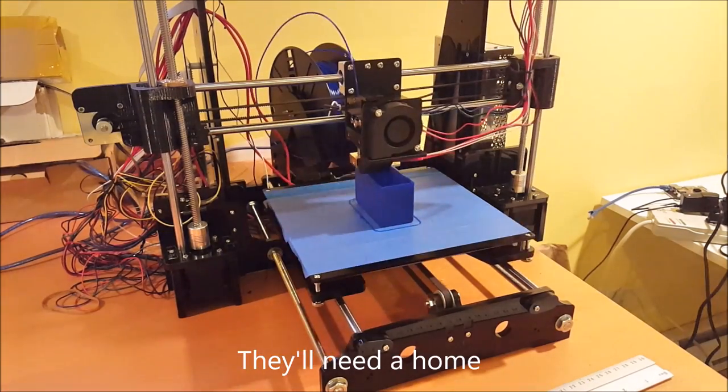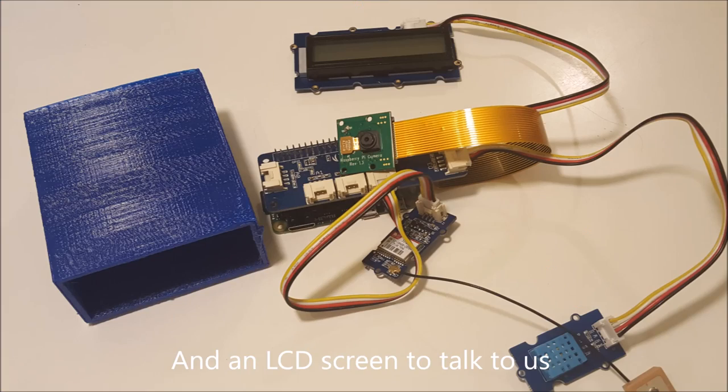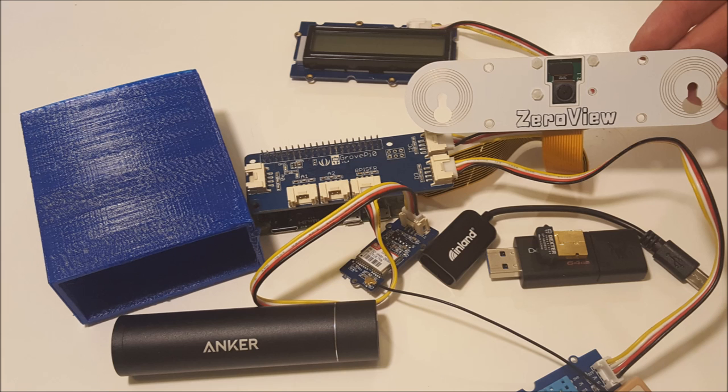With the 3D printed box, I can create a project that will document my bike rides, taking a photo every minute and stamping it with GPS and environmental information. Add in a power source, LCD screen, USB drive to save the photos, and Zero View to help fix a camera in place, and I'm set.